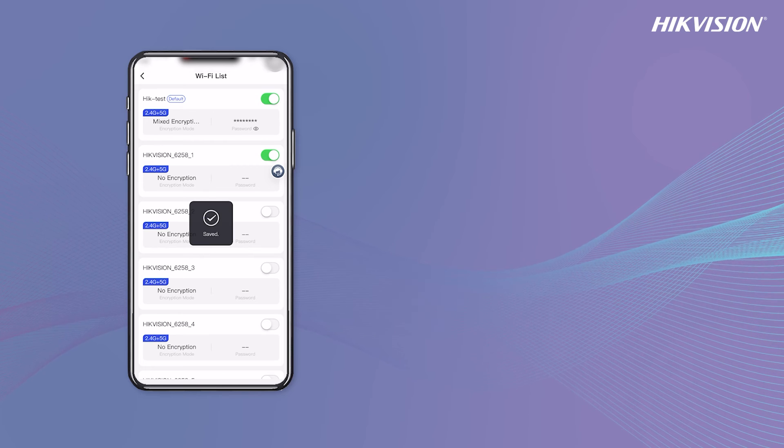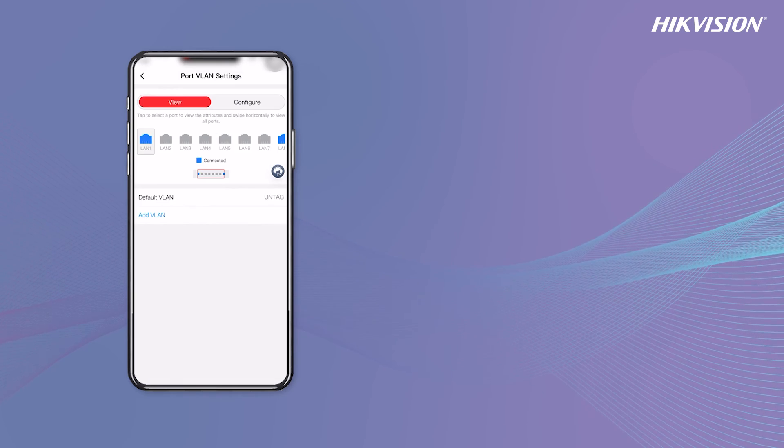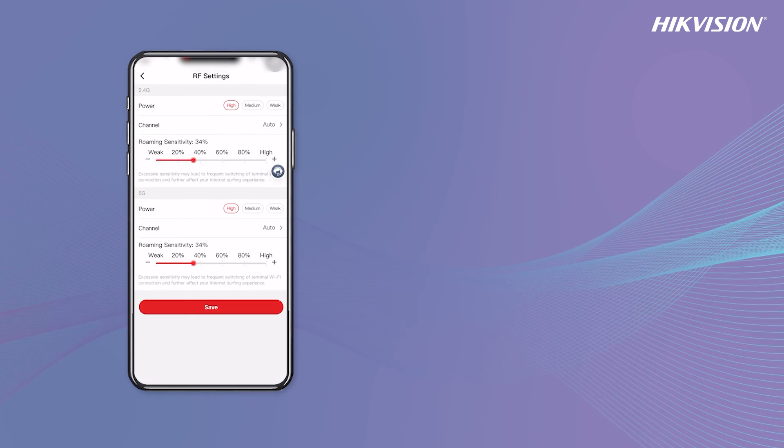You can also manage Wi-Fi settings, isolate networks using Port VLAN settings, and optimize Wi-Fi signals with RF settings.